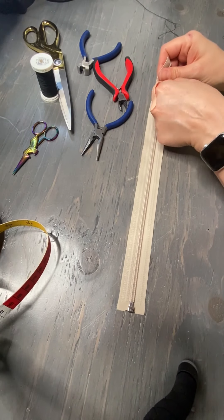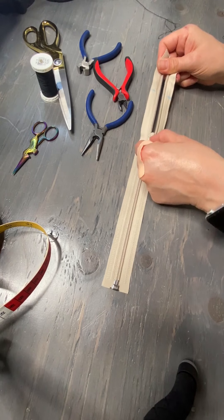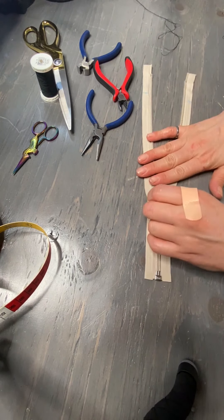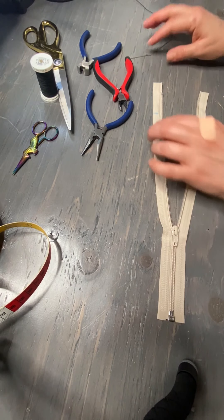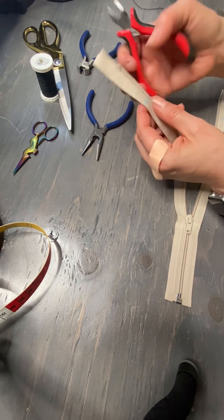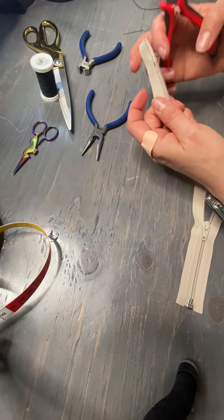So what we want to do is start by pulling our zipper slider down so that it's out of the way. You don't want to have it on the other side because then you'll have to get it in there. Now all of these teeth have to be removed.